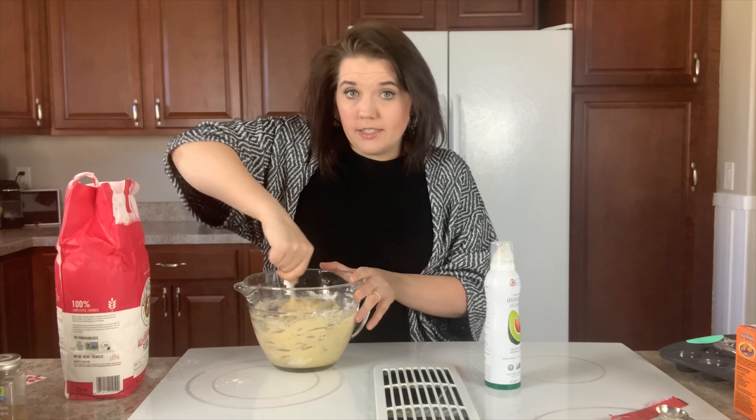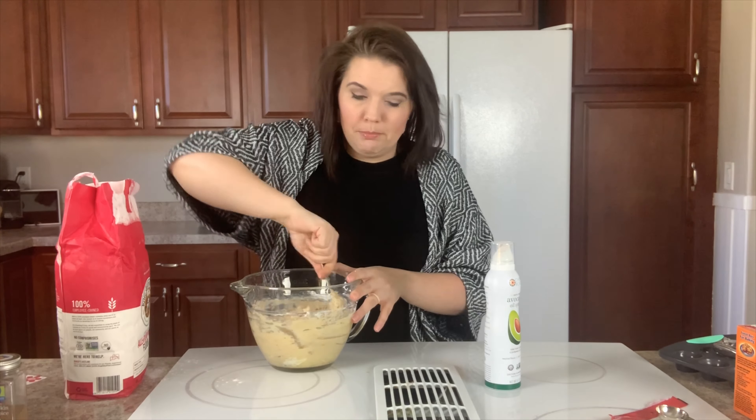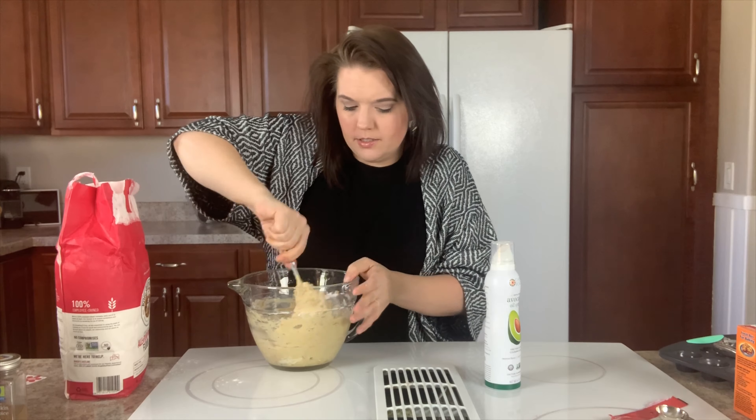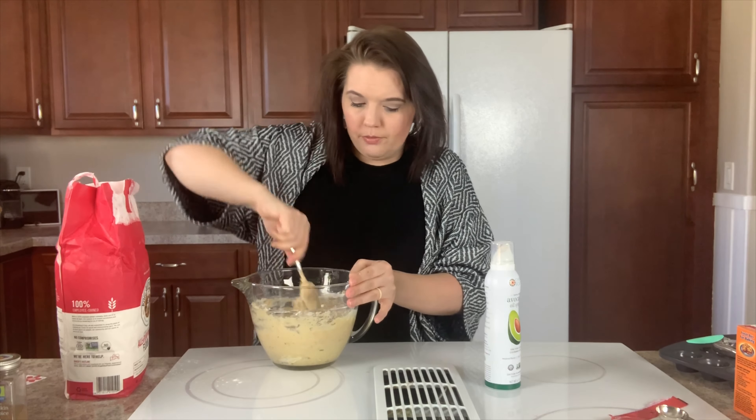You could add raisins to this, but my children are not keen on raisins so I will not be putting them in. However, you could add an additional third of a cup of raisins to just give it more flavor.